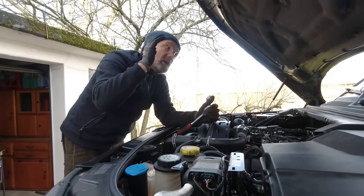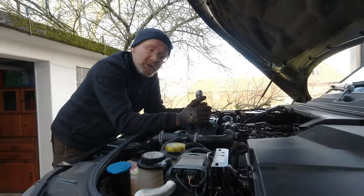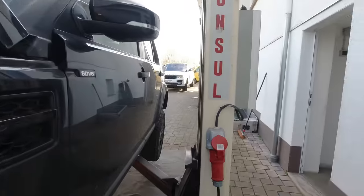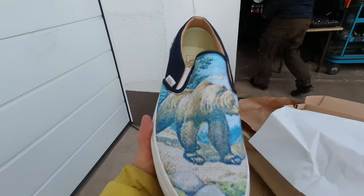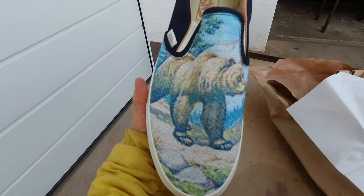This video is more about showing what we all do to this vehicle before we sell it. We want to sell a good, well-maintained vehicle. Oh my god, look at these vans — they're for Philip with a bear on it.